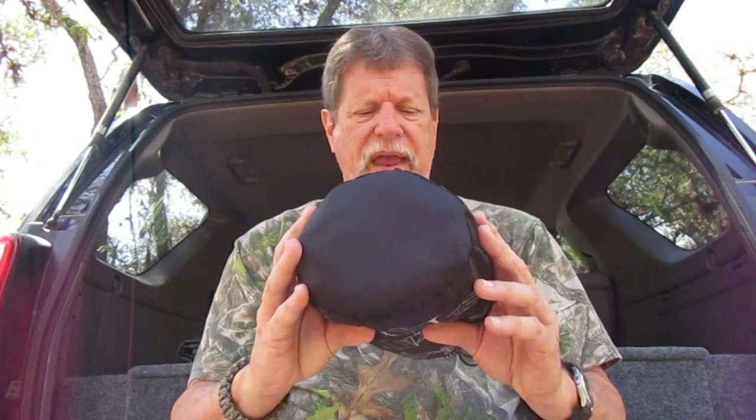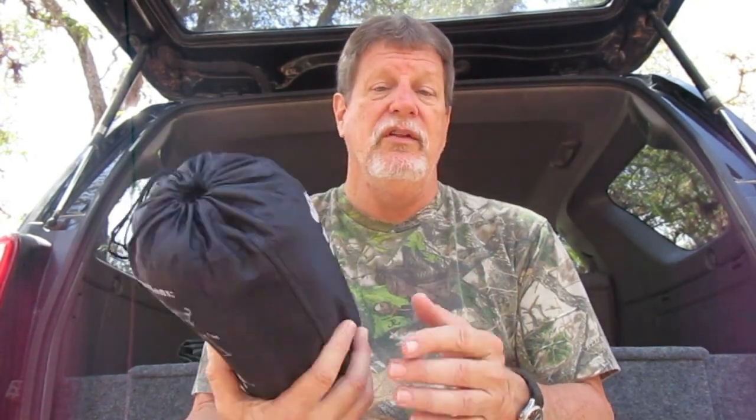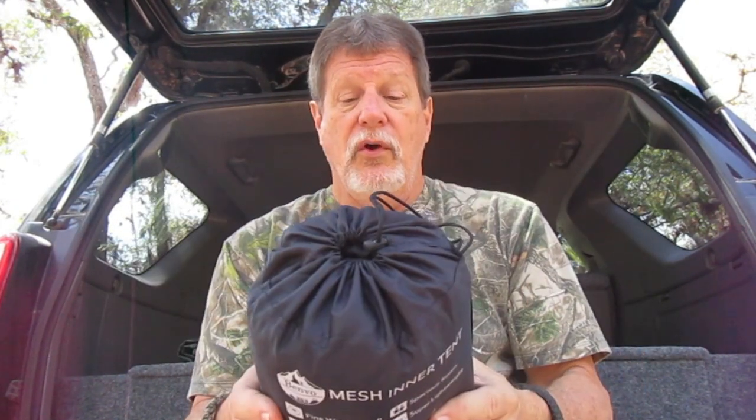I ran across a pretty cool thing I'm going to show you. It is the Benvo — it says it's the mesh inner tent. It says fine woven mesh, good ventilation, spacious room, and super lightweight. It looks just like a little pup tent and it's got an opening on the end and an opening in the middle. Let me take you in for a closer look so you can see the dimensions, and then we're going to go set it up.